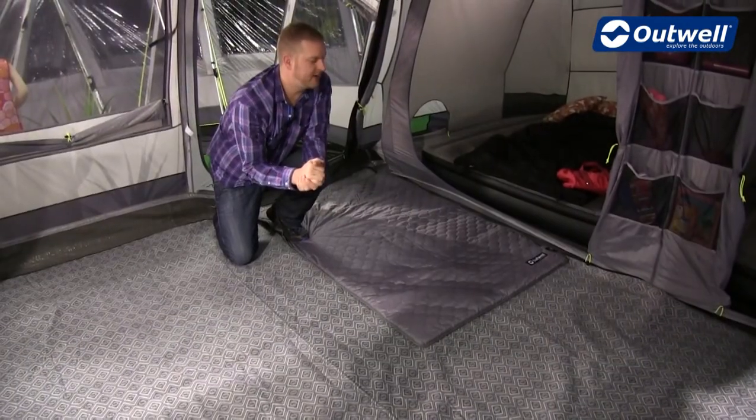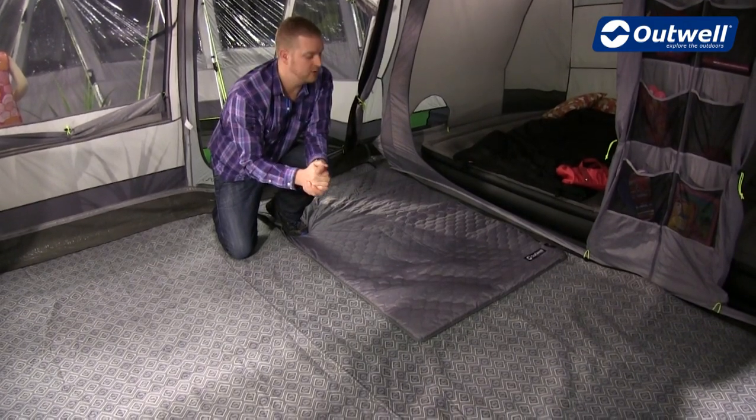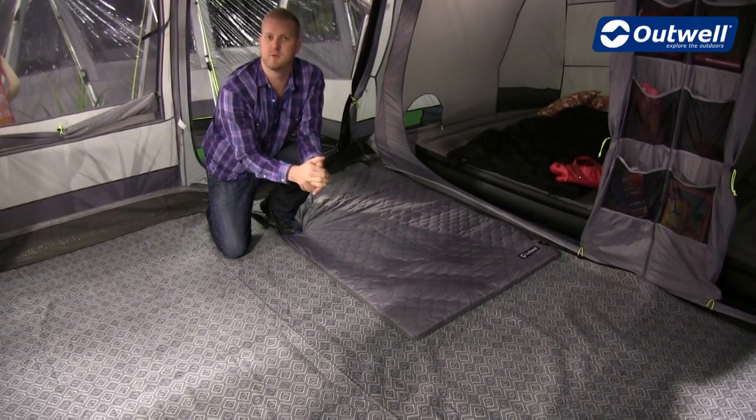They come in handy storage packs so when not in use they're not going to take up much space at all. Obviously great for use in the colder winter months — and that is our electrical carpets. Thanks very much for watching.